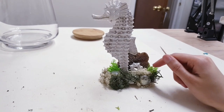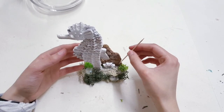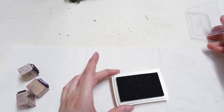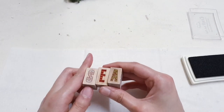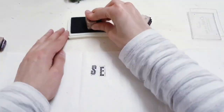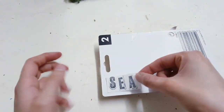Next, we're going to create a little sign using a toothpick, some material, and some stamps. You can easily poke this inside the material and foam. Stamp your chosen word — I'm going to write 'sea' because it's short and doesn't take up much space. Cut your material out, then take a scrap piece of cardboard and stick that on the back.